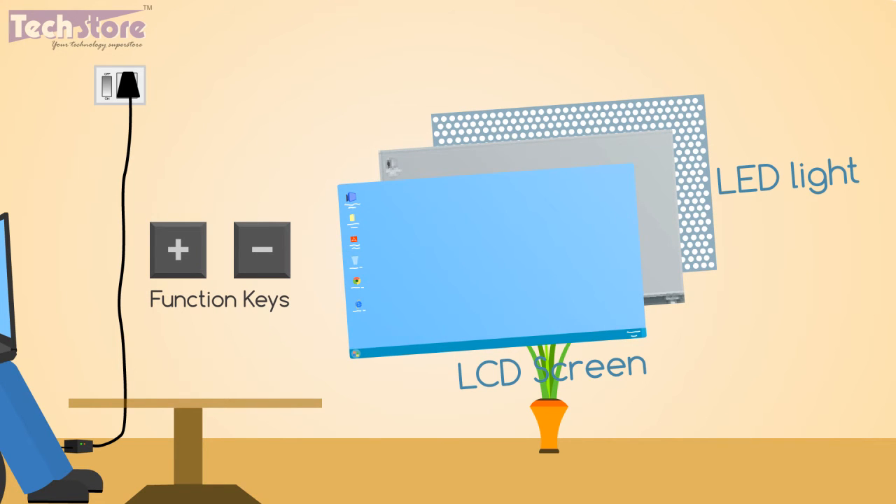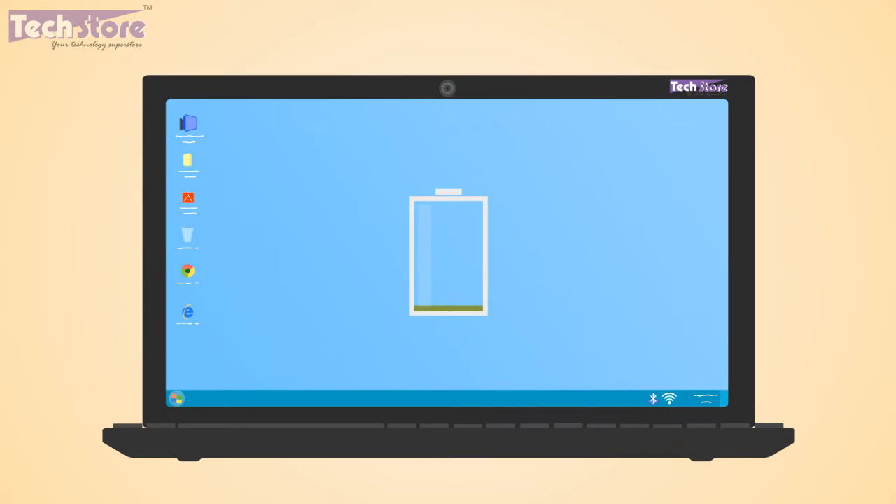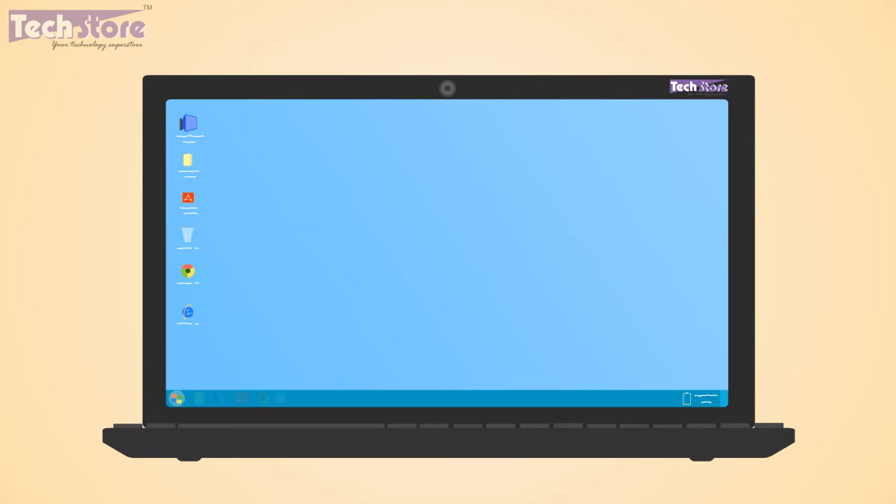When you are in a bright place, especially when using the laptop on battery, 10 to 15% of your battery power is used up by radio devices like WiFi or Bluetooth, as they regularly scan for networks or devices. So it is advisable to turn off WiFi and Bluetooth when not in use.